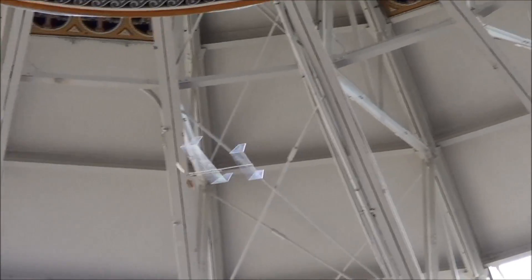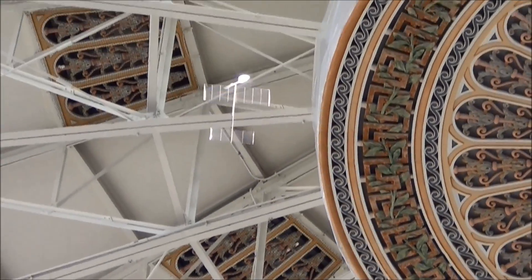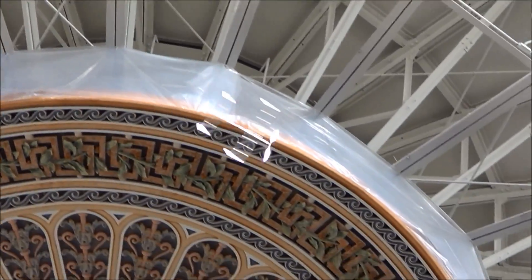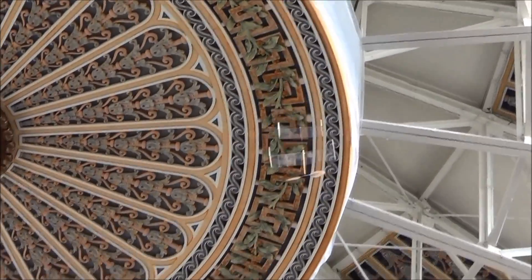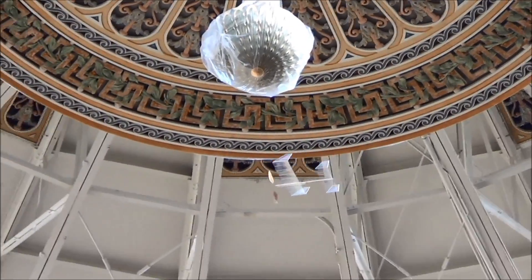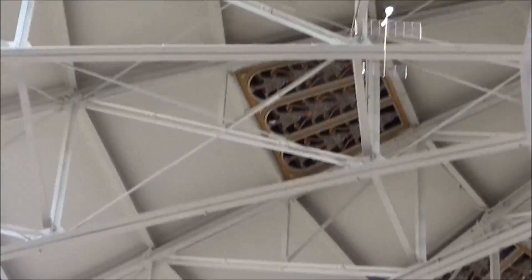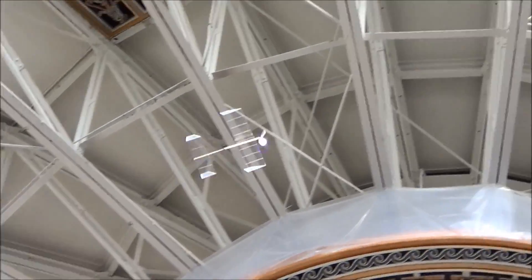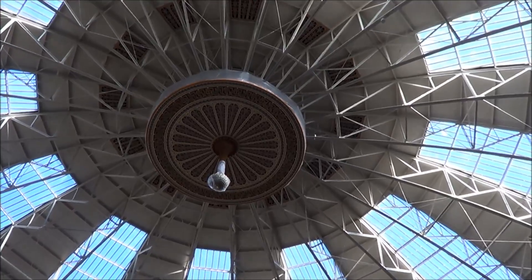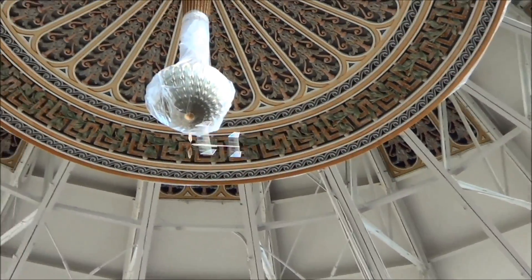So this is the Nonsense prototype on its first official flight — I had a midair the last time, so this is a reflight. We are two minutes into the flight here, and that's how high it is. I think it's still climbing somewhat. Yeah, a properly nice flight.